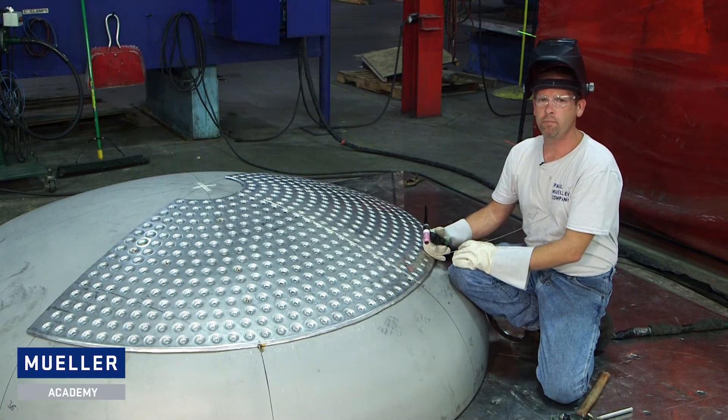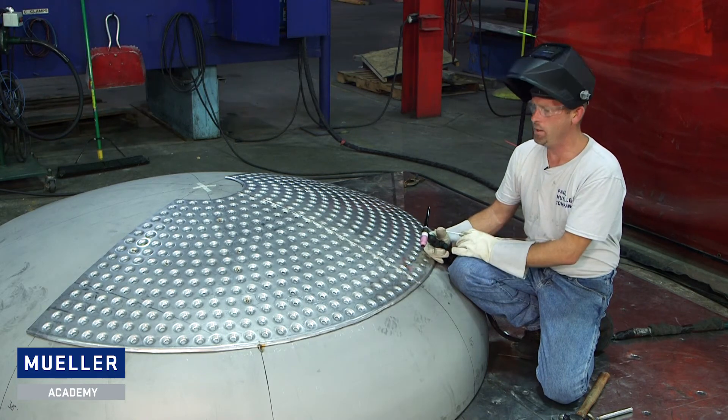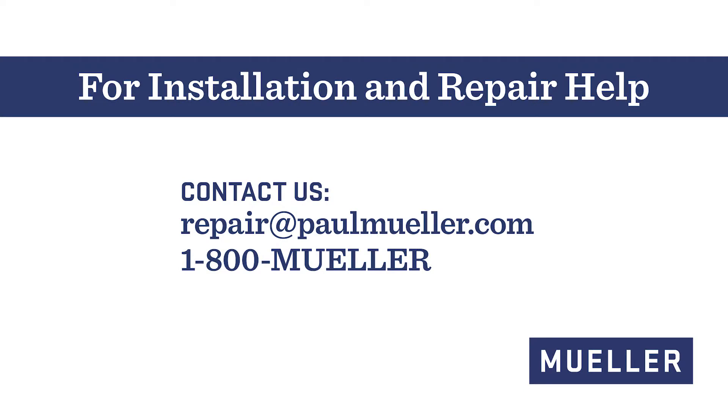That's how you fit and trim dimple to a head. Now we're ready to put the other half on and we'll be ready to weld it out after that. If you have any questions, call us here at the Paul Mueller Company. Thank you.